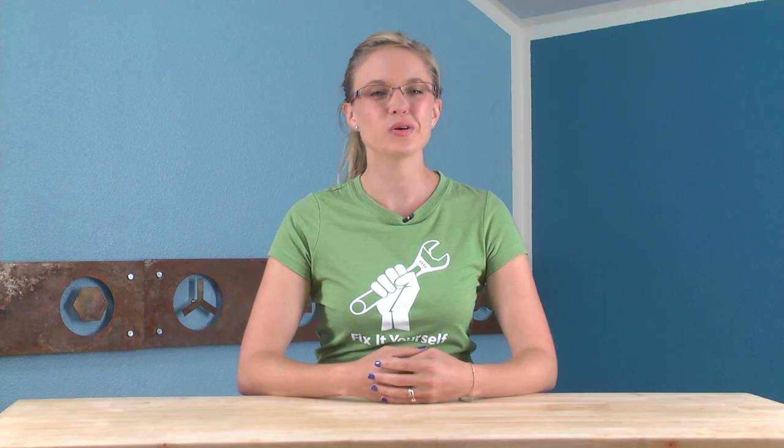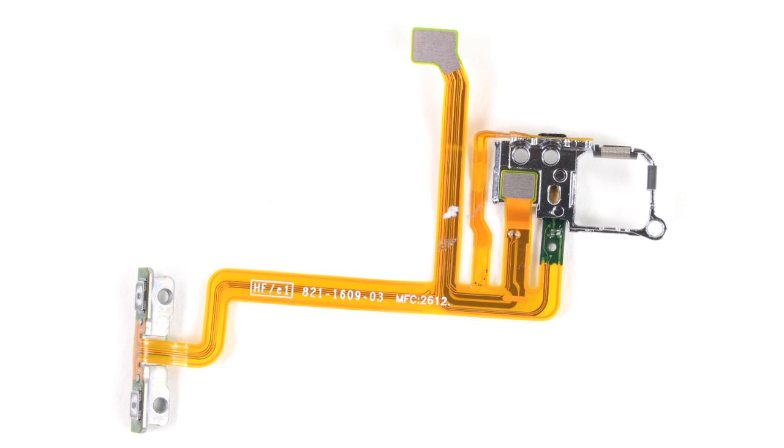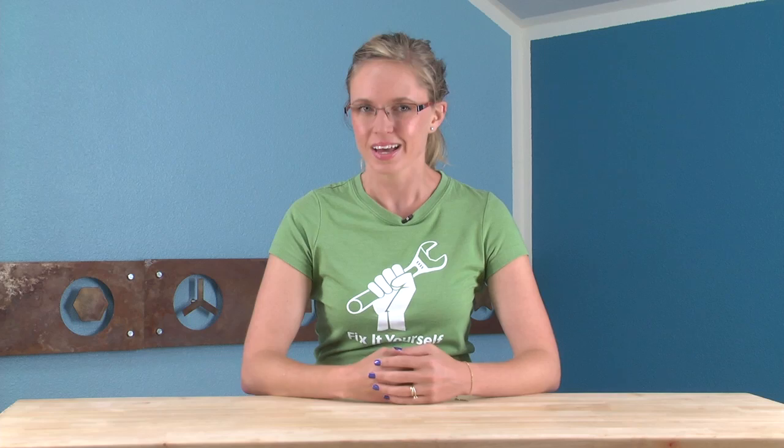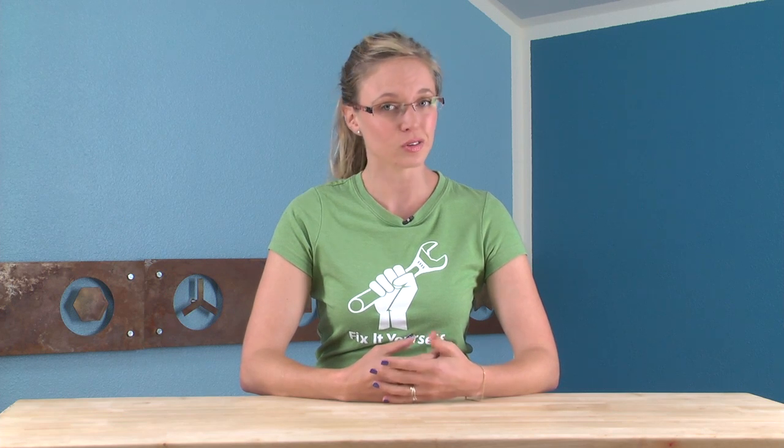Our next step was to peel the ribbon cable that's responsible for the volume buttons, microphone, LED flash, and power cable up from the rear case. Combining all of these components into a single ribbon cable is cost-effective from a manufacturing standpoint, but detrimental to consumers looking to replace an individual component.